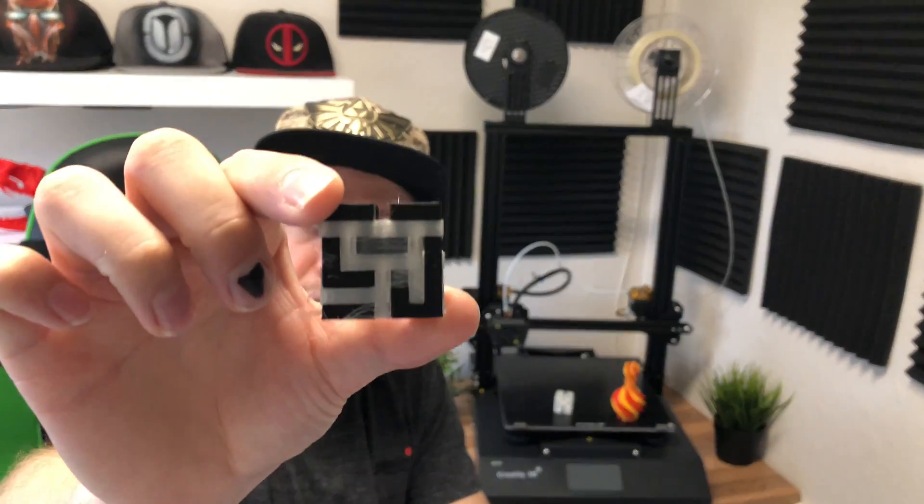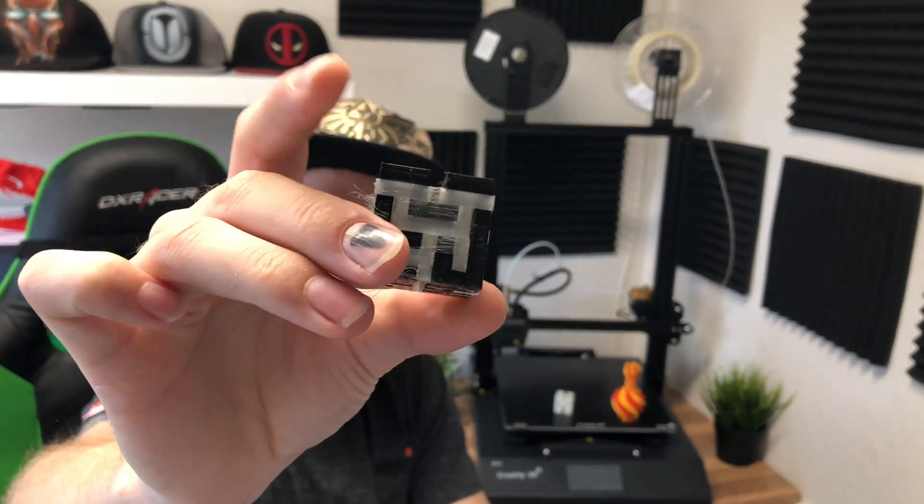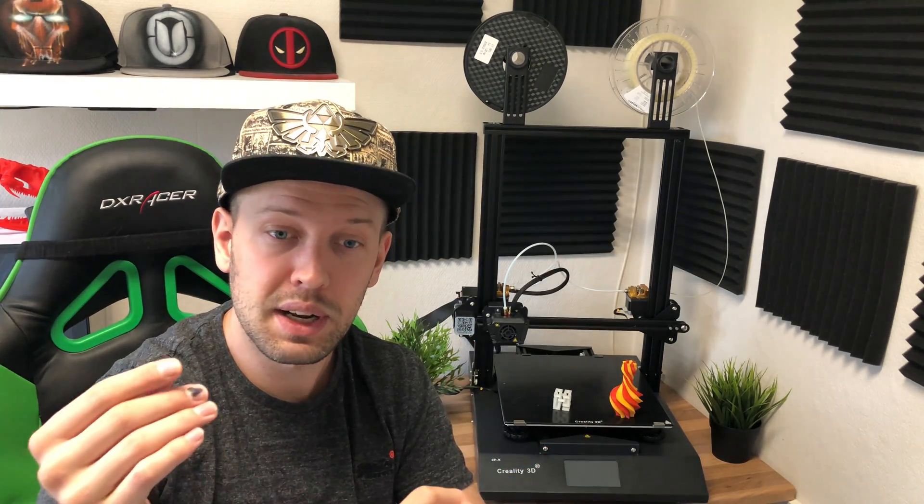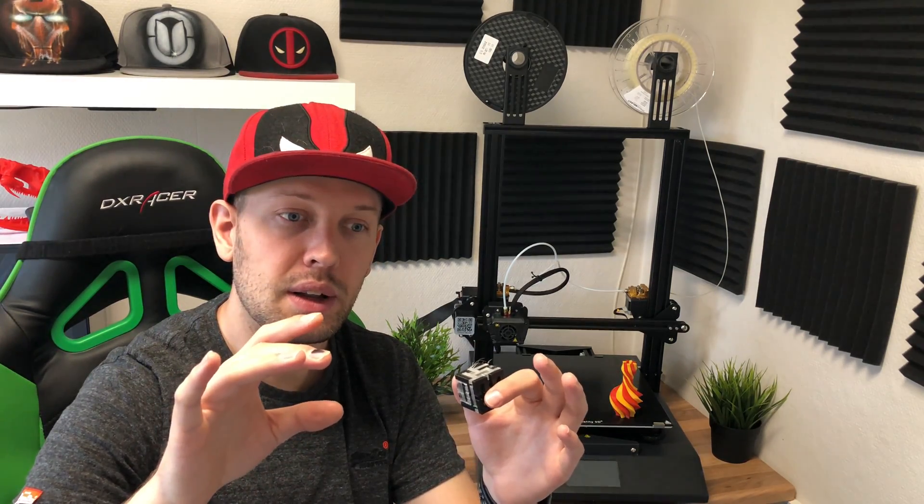The one in black here — you can see the black material and the light material, that's the PVA material. The only thing you need with PVA is to keep it super dry. When it gets a little bit wet, it gets a little bit janky and very bendy. The extruder will bite into the filament and nothing will come out.